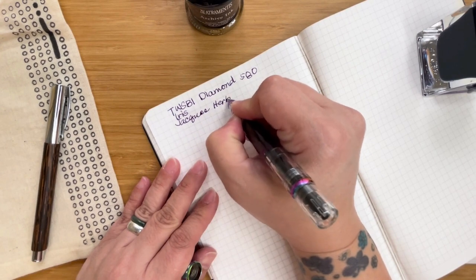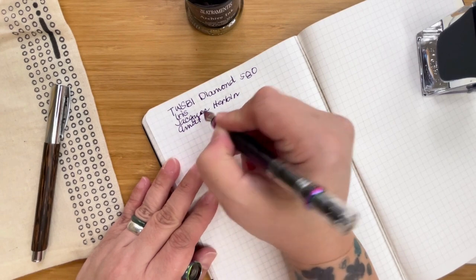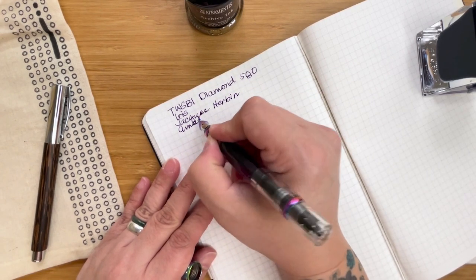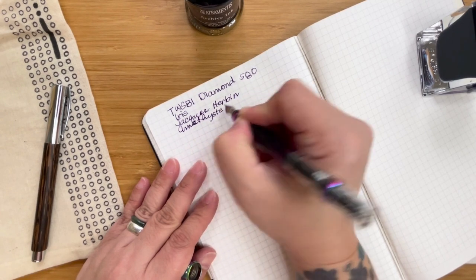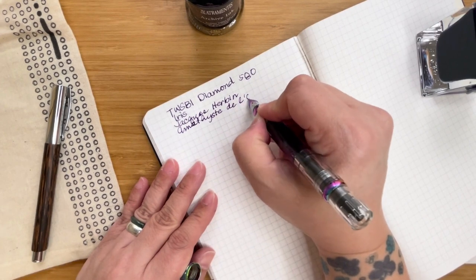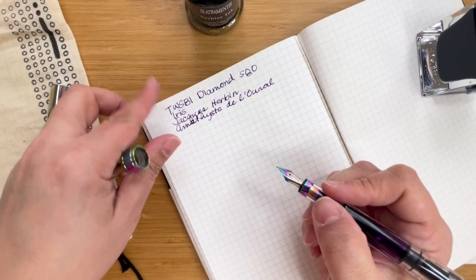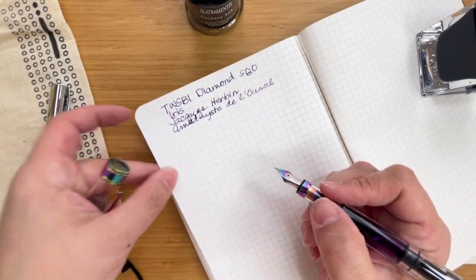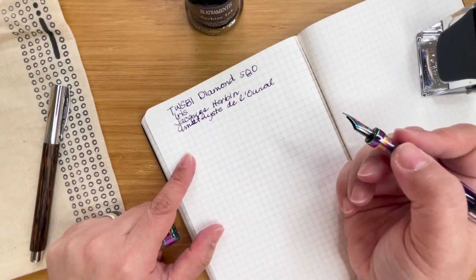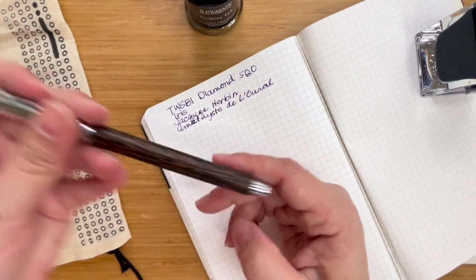This feels much smoother. Amethyst — I didn't spell it properly, let me just change that. The paper feels thinner and it's a bit smoother to write with. Let's try it with the Detrimentus Archive ink.